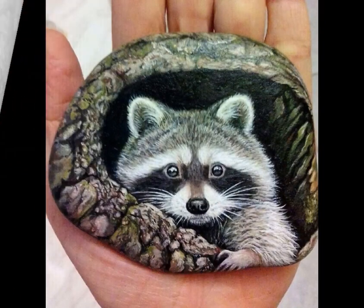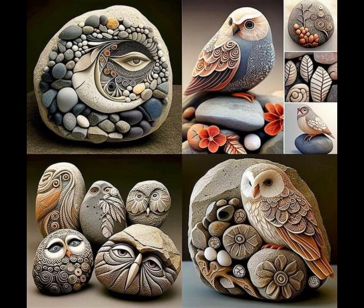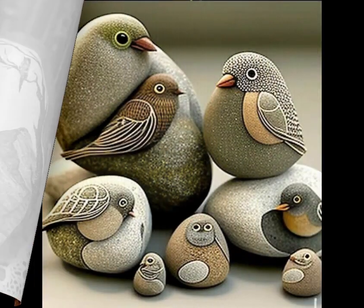Step 2: Plan your design. Think about the design or pattern you want to create on the pebbles. You can draw inspiration from nature, animals, mandalas, geometric shapes, or even create abstract art. Sketch your design on paper or visualize it in your mind.